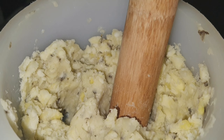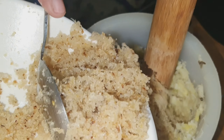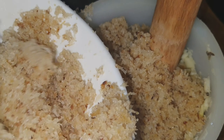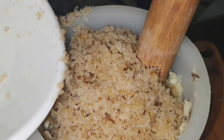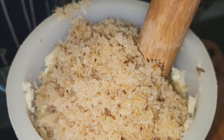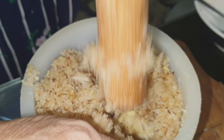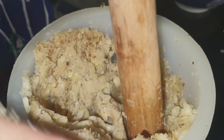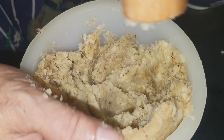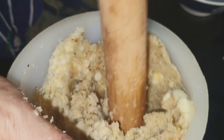I am done mashing the bananas. I will now add the Bukayo. The Bukayo is the one that we're using to sweeten it. No need to add sugar because the Bukayo is already sweet. I pound again to mix it with the banana. Now our Linusak — I am done mashing or pounding the banana with the Bukayo to sweeten the Linusak.